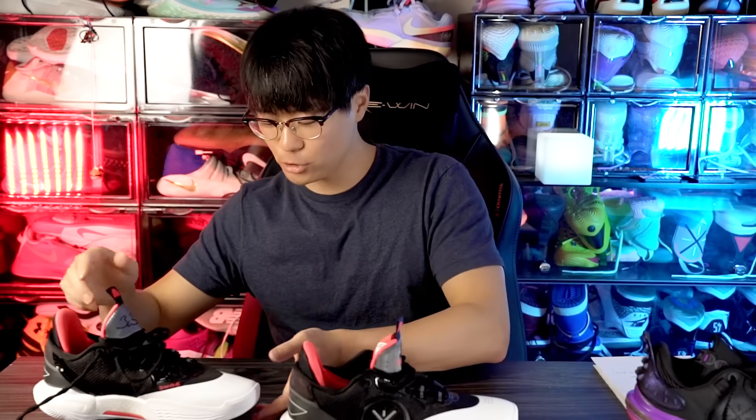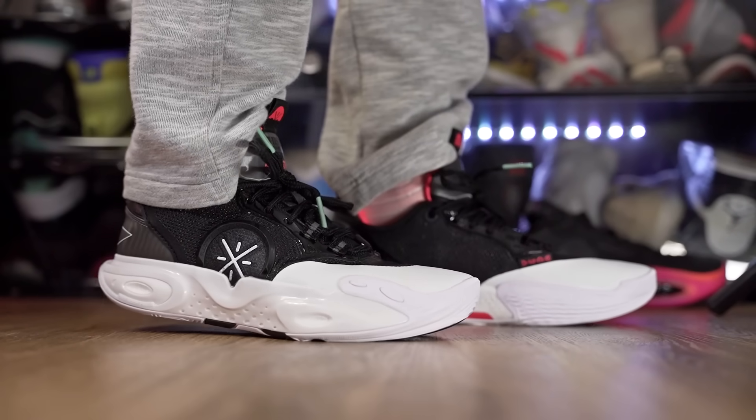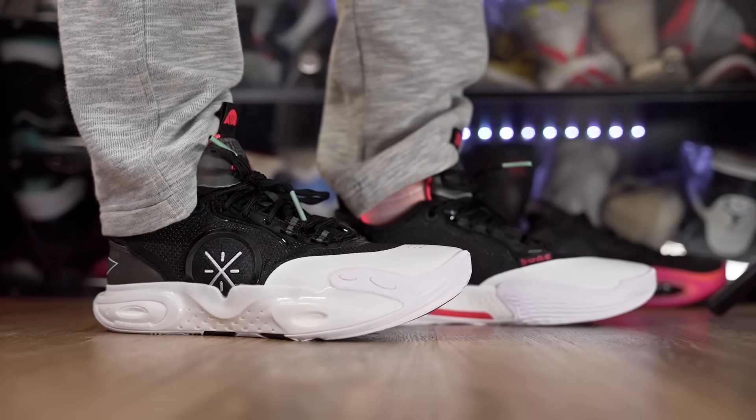Moving on to weight — I feel like it'll be around average. The AC12 comes in at 12.3 ounces, and the other shoe is 12.25 ounces. The AC11 is 12.75 ounces, so they reduced the weight a little bit in the AC12. It feels very minimal on foot because of the upper, and feels like it'll be very responsive while still being a very comfortable shoe.